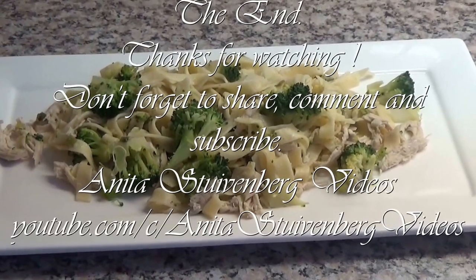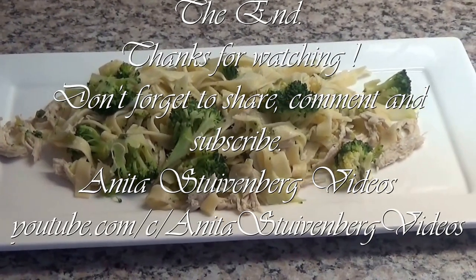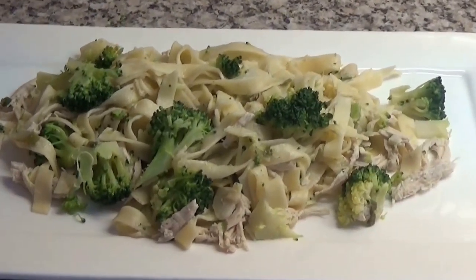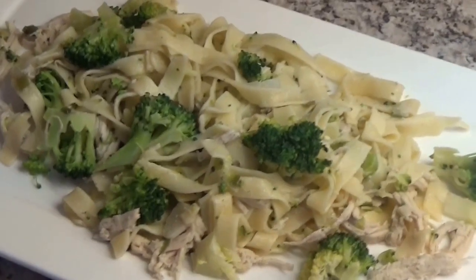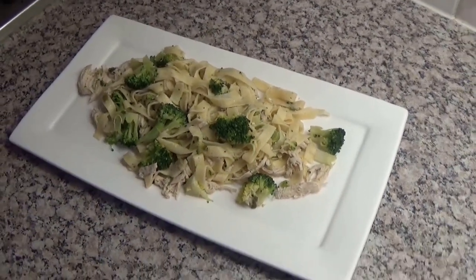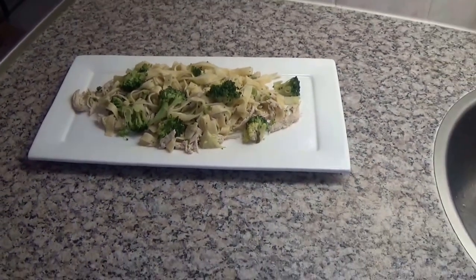Let it cook for a couple of seconds. Look at my tagliatelle — it is a great meal. You are going to love it. Click on the thumb up button if you liked the video. Don't forget to comment and subscribe to my channel. Thank you for watching.